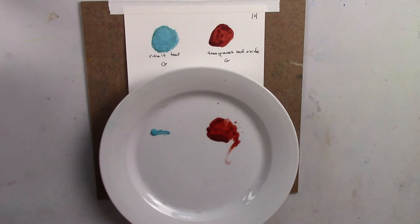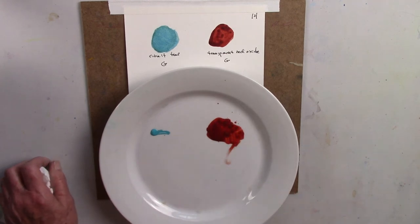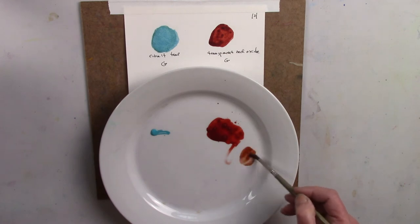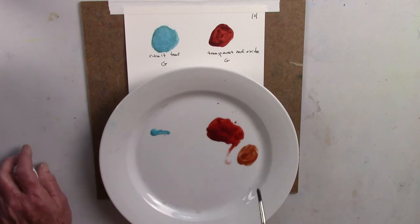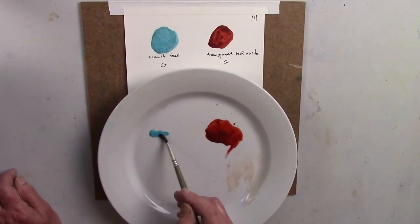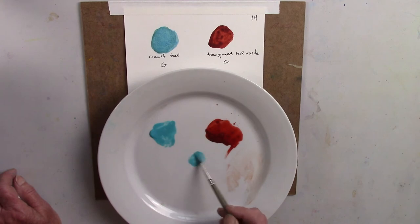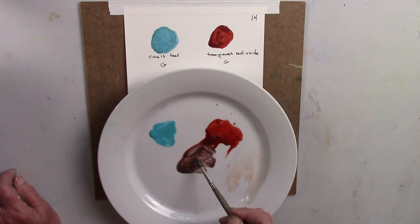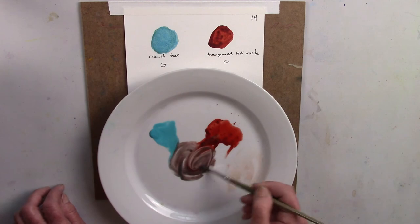Sometimes transparent red oxide is used as a replacement for burnt sienna — it's more red and more transparent. I'll put some burnt sienna next to it so you can see the difference. Some people prefer the transparent red oxide. But I wanted to share with you this wonderful cobalt teal — just one of my favorite colors — and let's see how it mixes with the red oxide to make a neutral. Look at how those two make that warm brown neutral — quite lovely.